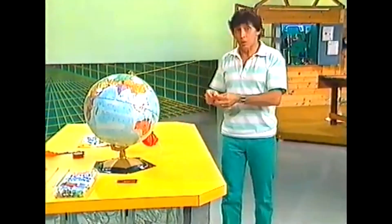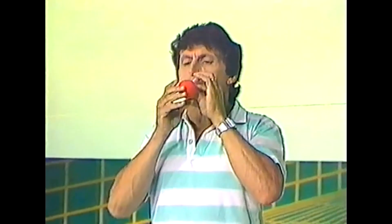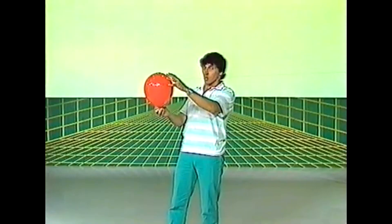Now if you think about the way in which balloon rockets deflate, we might be able to make an improved version of that. Watch this — I want you to pay attention to the way the balloon deflates.